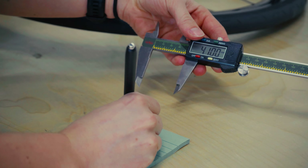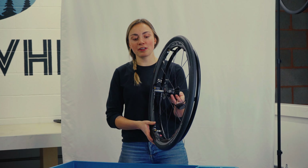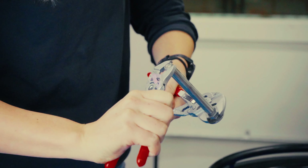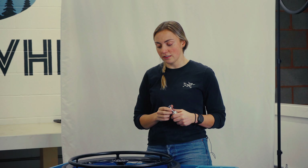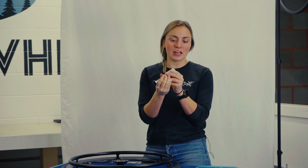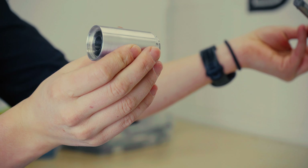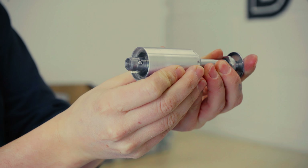Before we measure your axle, we want to make sure that it's dialed in perfectly for your chair. Ideally when you put your wheel on your chair, it should click into place and lock on without any play. If there is play or if your wheel is not locking into place, then we'll show you how to adjust the length of your axle. This is what will happen if your axle is a bit too short — you'll put your wheel on and it'll just come right off without locking into place. If your axle is too long, you'll put it on and then there might be a little bit of play in your wheel.